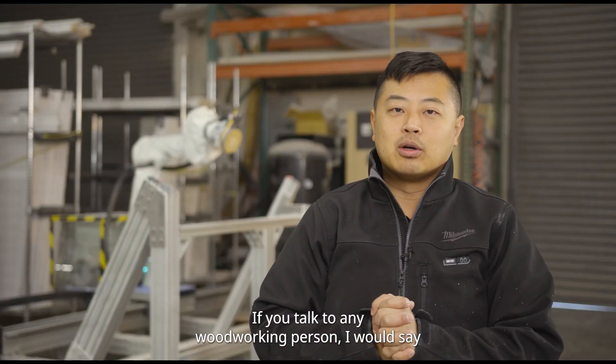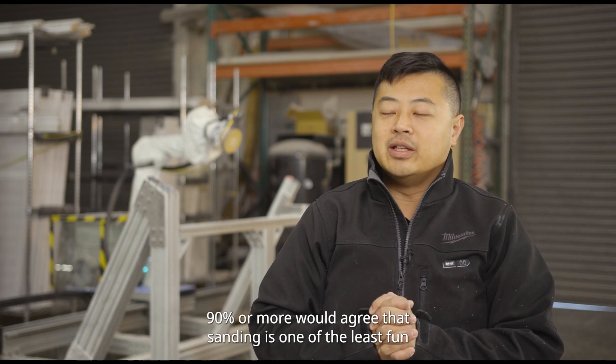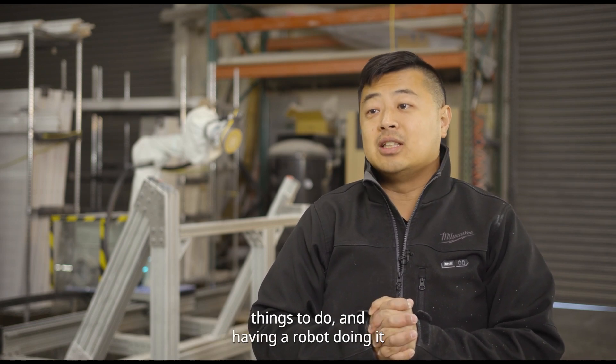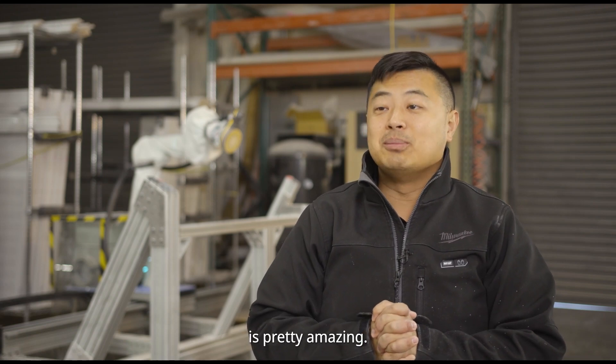If you talk to any woodworking person, I would say 90% or more would agree that sanding is one of the least fun things to do. And having a robot doing it is pretty amazing.